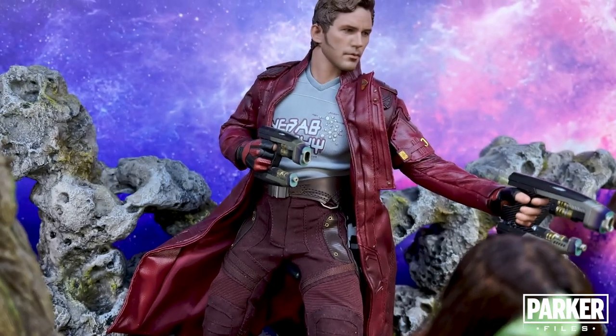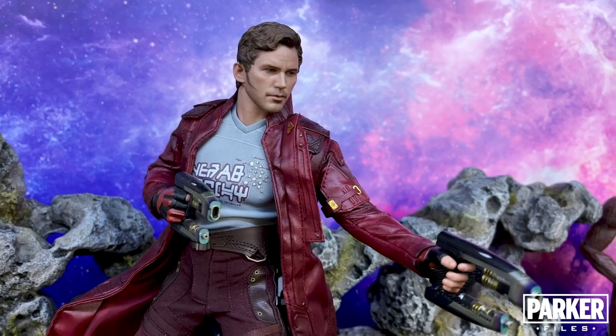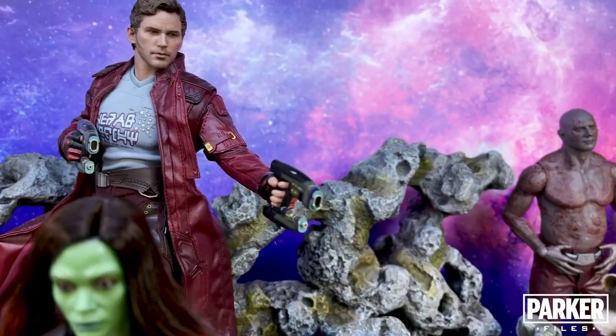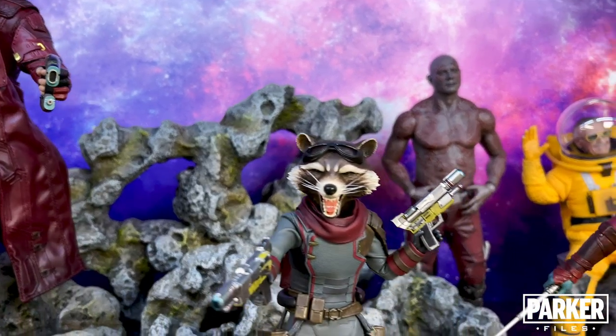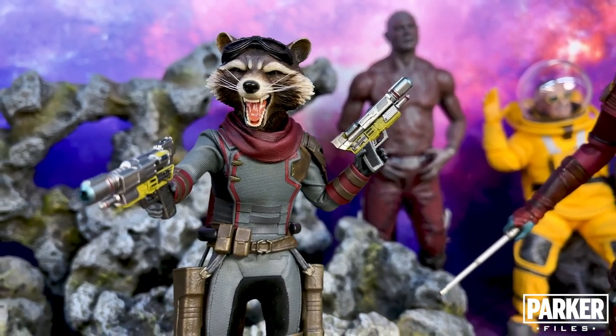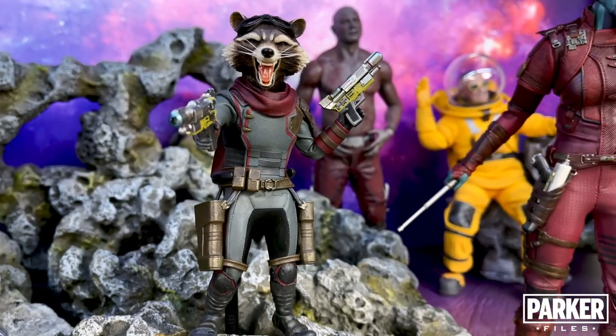Another release from that line is this deluxe version of Star-Lord. This figure is in my current top 10 due to the quality and tailoring, quantity of accessories, and overall likeness to Chris Pratt. And yes, Star-Lord is aiming at the trash panda — I mean Rocket from the Endgame line. I did a review of this figure as well, and like Groot, when I think of Rocket, this is the version I think of, and I love how he looks in this display.